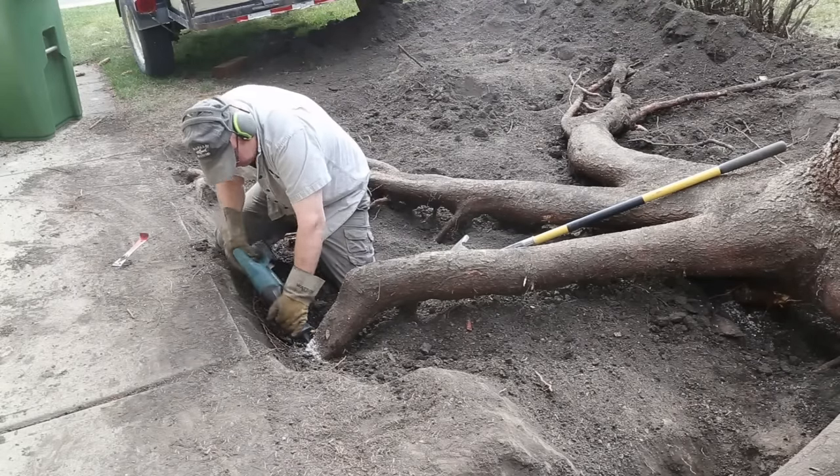Alright, this morning we just started getting ready to load — we haven't got the trailer yet. Buddy Gord came over and we are jacking it up. We found another couple of little roots here and there but we got her up in the air now, so we're free and clear. Loading it will be another story though. Alright, we're loading her up.